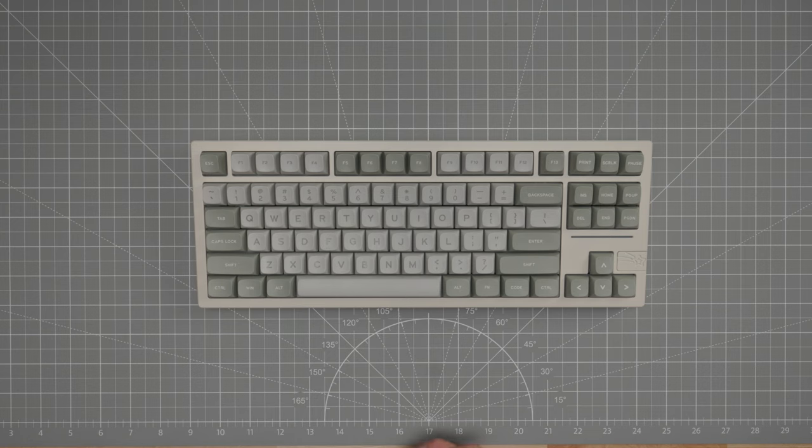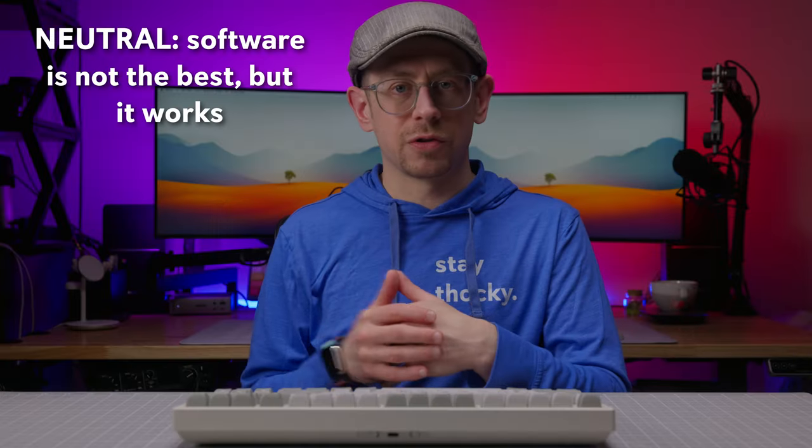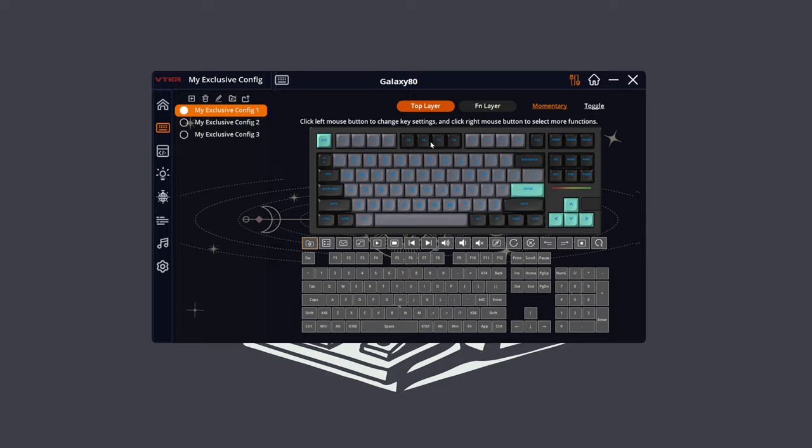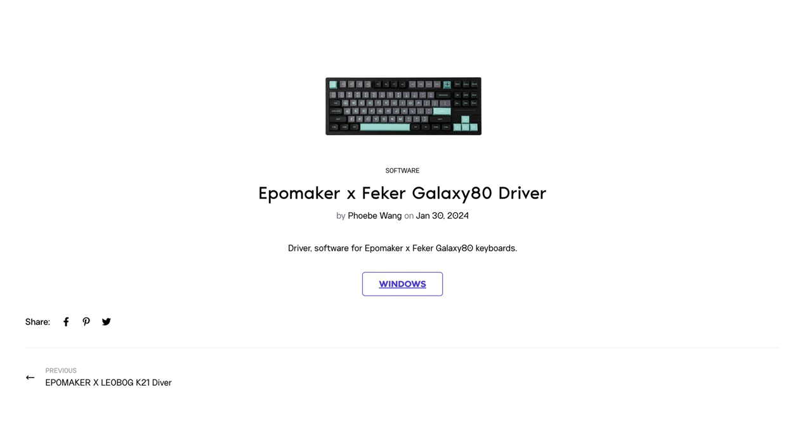The customization software is kind of neutral but also leads us to a con. On the neutral side, the software is a little bit clunky. It works — you can remap, customize the lighting, and access the cool audio sync feature — but it doesn't seem as polished as Ipomaker's usual driver software for their other in-house keyboards. It was also a little hard to find because they don't link to it on their page, but a Google search for 'Galaxy 80 driver software' will get you to a page on Ipomaker's site where you can download it.